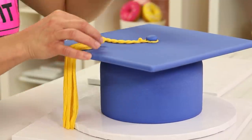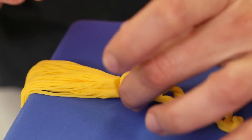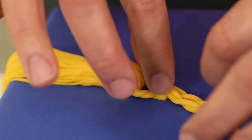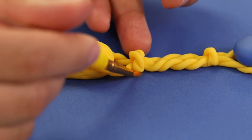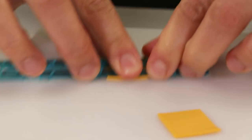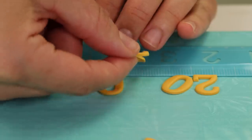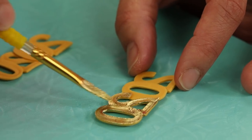Now here's the scary part — I have to get this tassel on the cake. I'm very carefully deciding where I want my tassel to land on the hat, gluing it in place with a little bit of clear piping gel, and also adding the rest of the cord that leads up to the button. I'll secure my button over the top loop with a little bit of royal icing. This is just a regular tassel — it needs to say 2020. I'm using some yellow gum paste rolled nice and thin, and using number cutters to cut out 2020. Once my 2020s are dry, I'm going to paint them with gold luster paint — paint the whole surface front and back and let that dry.